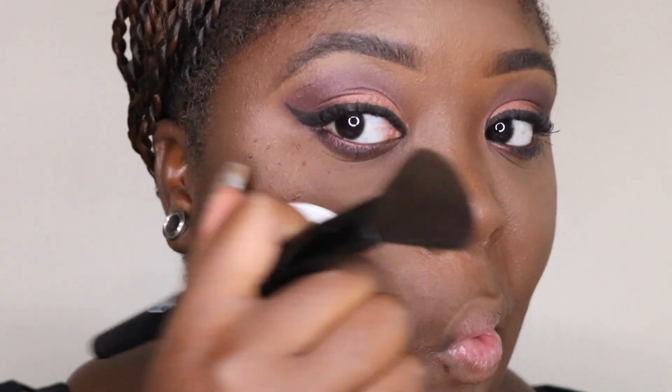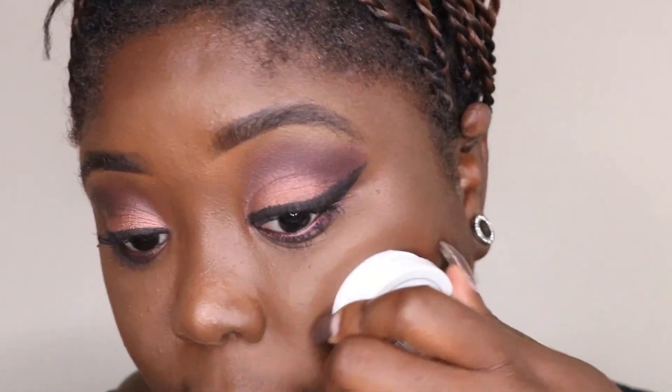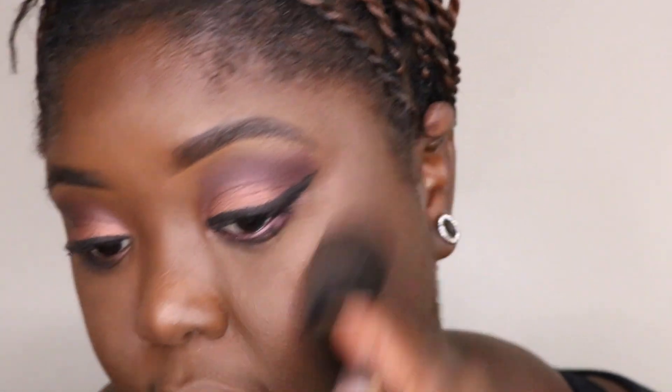I'm not really a fan of blush, but I do have this one called 'Swift' by ColourPop. It's like a brown color. What I do is press it onto my cheeks with my fingers, then use the brush I was using for contour to blend it in. Using my fingers alone doesn't do anything - it's better when I press it directly onto my skin first.